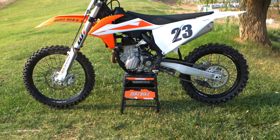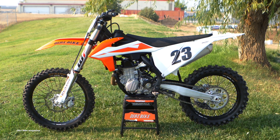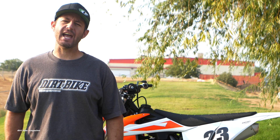Hi and welcome back to Dirt Bike Magazine's video series, The 19s, where we take you up close and personal with all the 2019 motocross models. As you can see behind me, we have the 2019 KTM 450SXF.